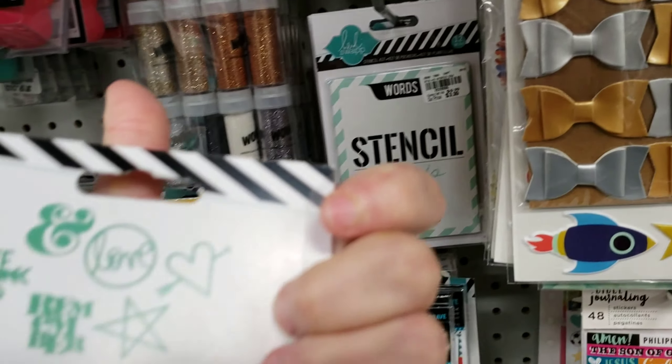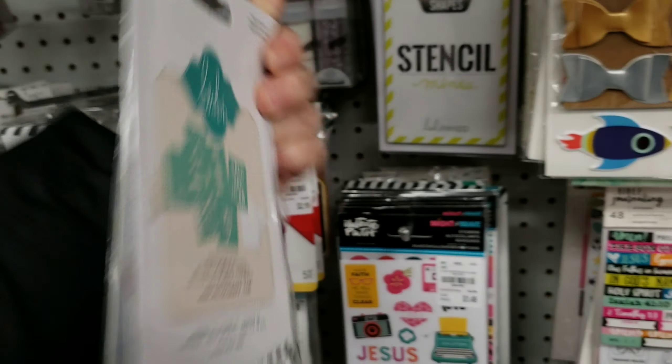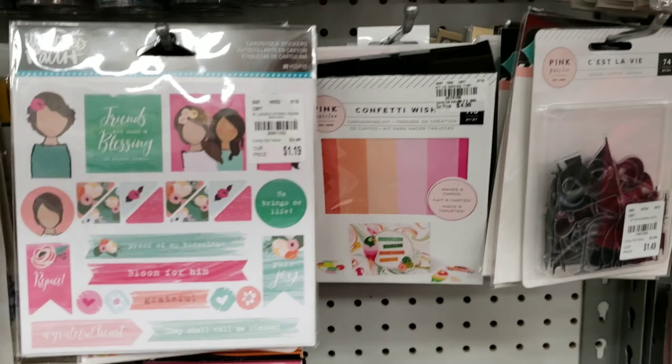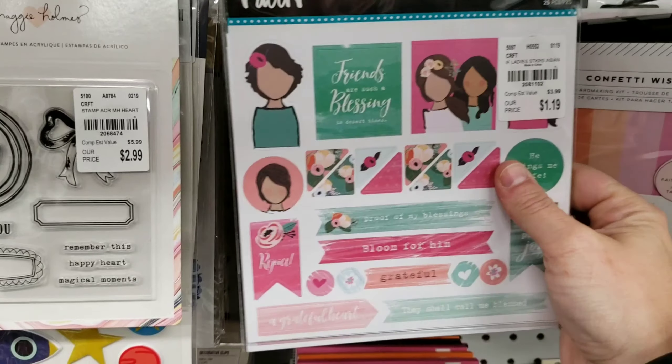They have a lot of Heidi Swap products, including these stencils. They also have this line of stickers called Illustrated Faith.